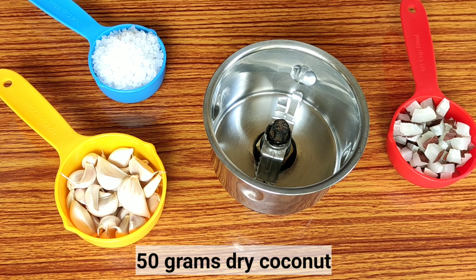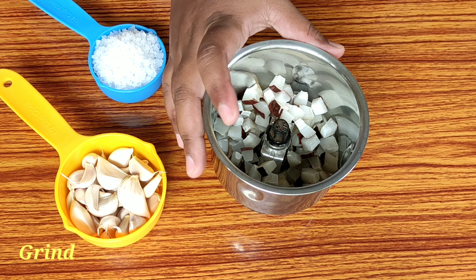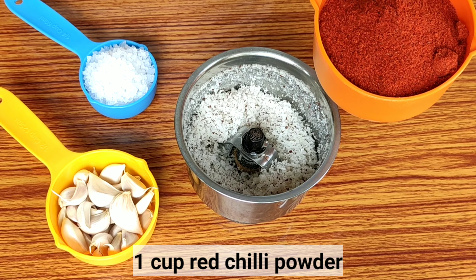First, I will add 50 grams of the ingredient. First, I will grind it. After I grind it, I will add the ingredient.